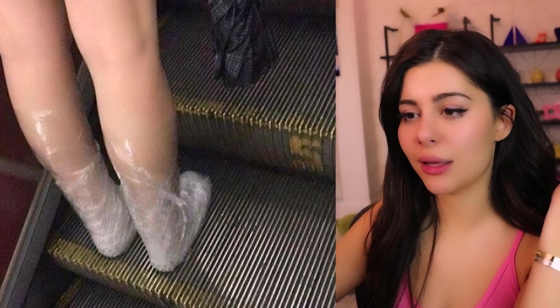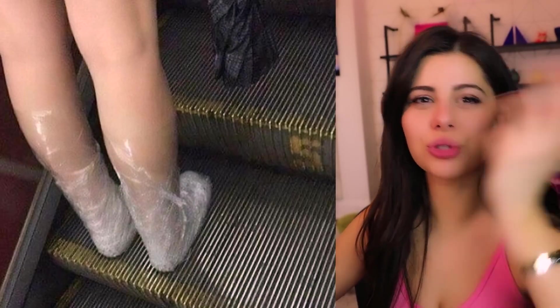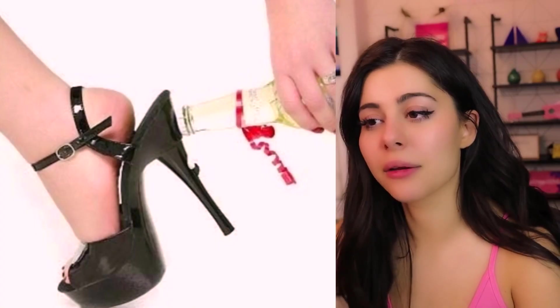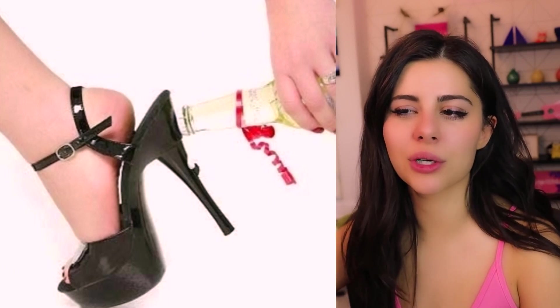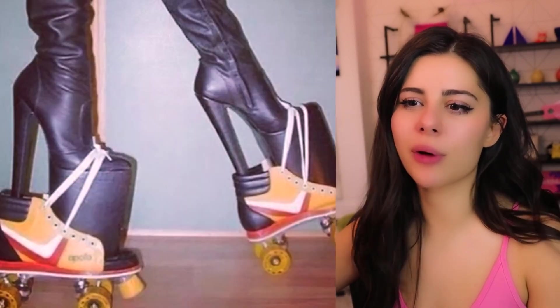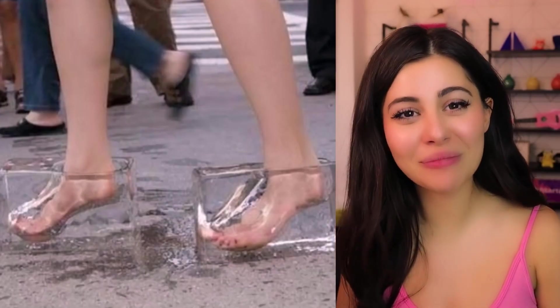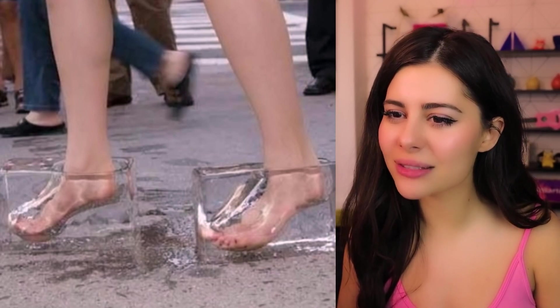And then walked home like this — that's the only possible explanation. That, or you lost your shoes — but how does one lose their shoes exactly? Pretty functional, but I feel like it would also hurt if you scratch yourself with that. It looks kind of sharp — this is a DIY project for sure. This looks so dangerous.